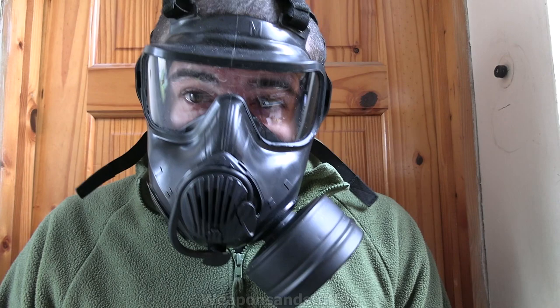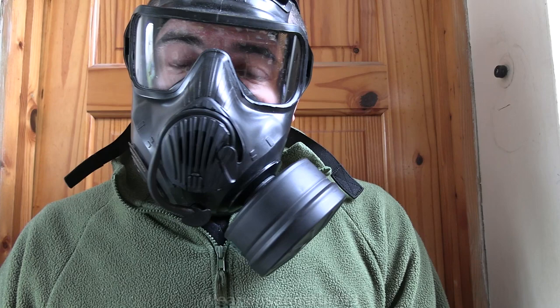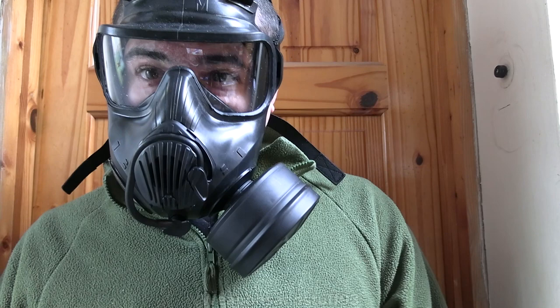I'll definitely be doing some comparison videos of this mask once I've got some of my other upcoming gas mask videos filmed. I've got some videos I need to film on more Chinese masks and other bits of military equipment. After ages of trying to get gas masks and not seeing anything interesting for sale, there's suddenly been a load of masks come up for decent prices, so I've got a bit of a backlog.